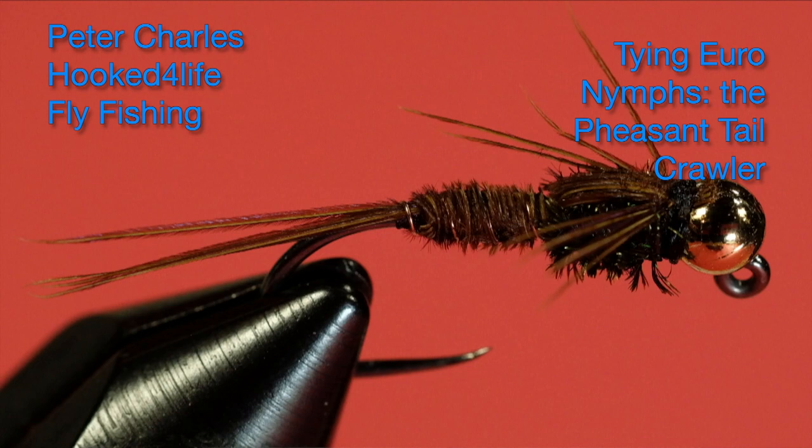Hi, Peter Charles here for Life Fly Fishing, and today we're going to do a pheasant tail again, but with a little bit of a difference. The last pheasant tail I did was a fast sinker — heavy bead, plunge to the bottom, low drag. But what if you're fishing softer water and want a slower sinker with more drag, riding a little higher in the water column so it's not snagging up constantly? If you want a pheasant tail with those characteristics yet still in a euronymphing style of tie, let's get into it and show you the differences.